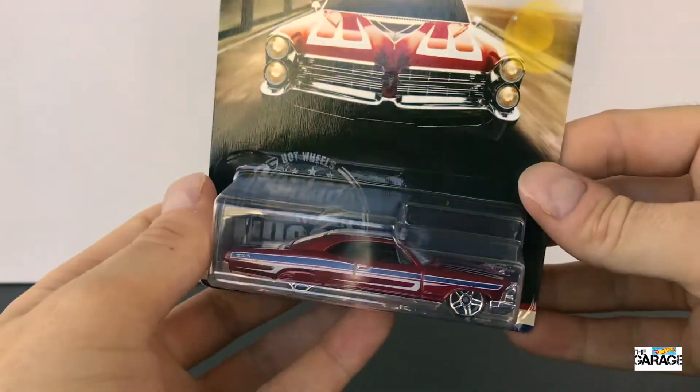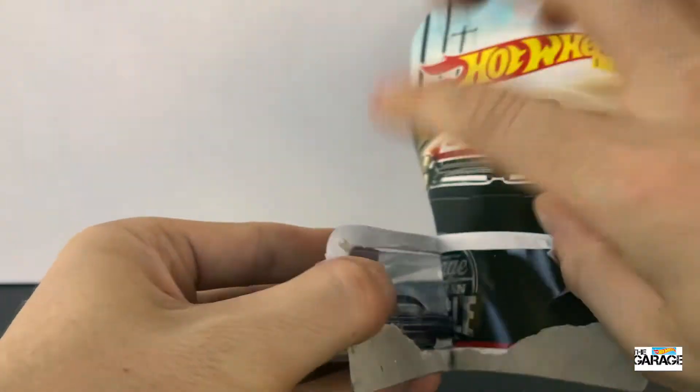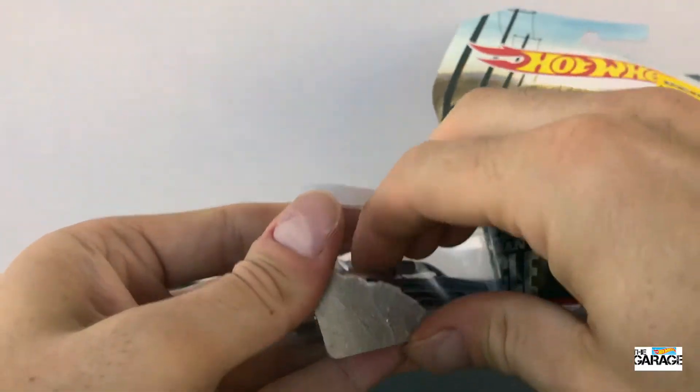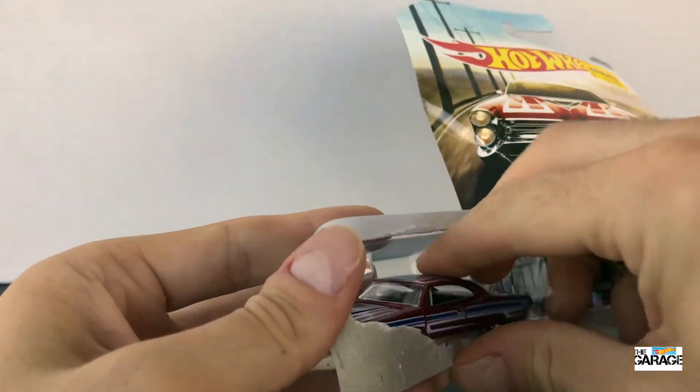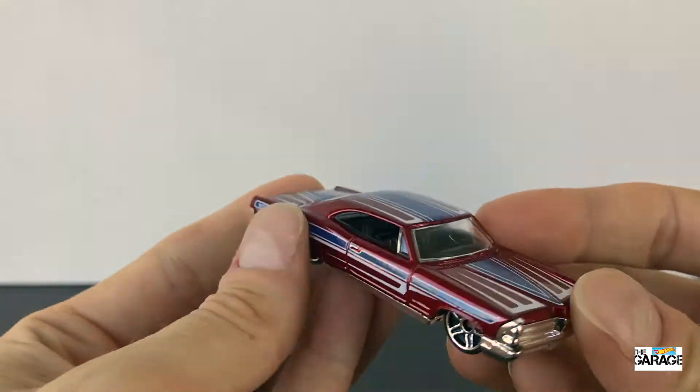Alright, let's get this car out of the pack. Oh, it's so cool. That Rouleau profile roofline, it's just awesome. And the blue stripe on the side with the white, and on top it's sort of got a blue stripe as well — it's almost in the shape of a surfboard.